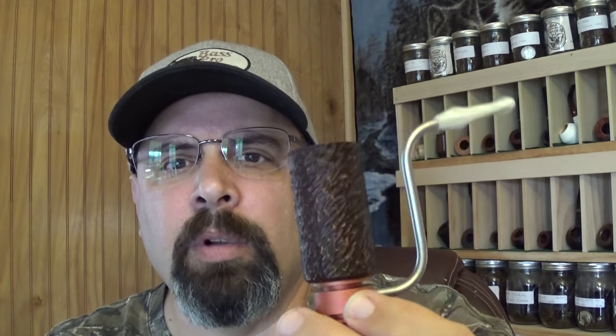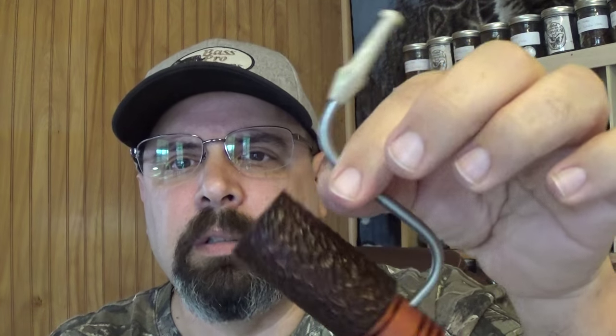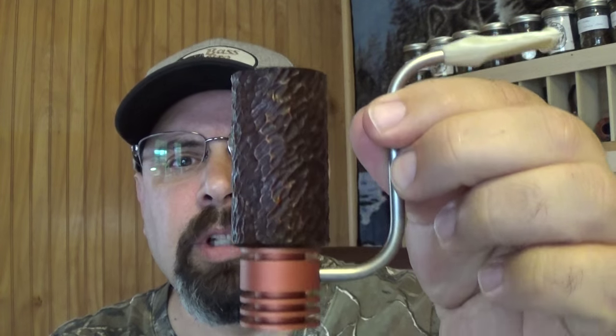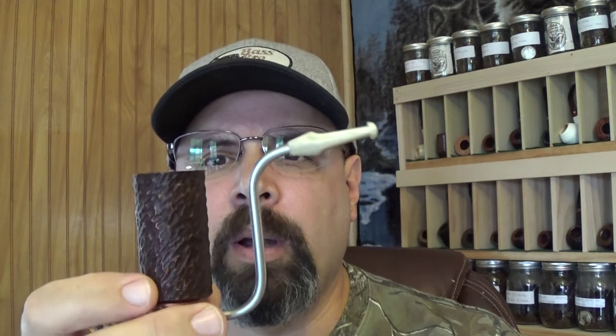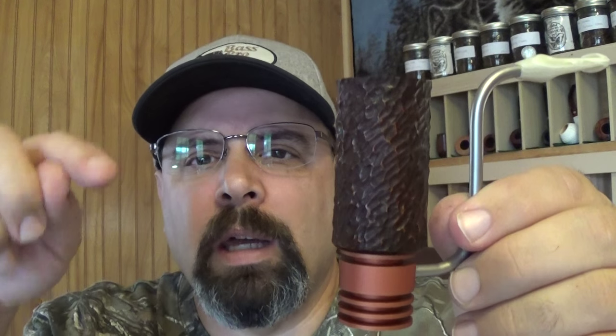The stem is acrylic, I think, and this is stainless steel, this is aluminum. You can take the bowl off, wash these in water, keep them real clean, run pipe cleaners through them, and they weigh nothing. I just wanted to show you guys this pipe — it's pretty cool. I'll do a review once I smoke it, but so far I'm very pleased. I'll put a link down below where you can pick one up. Alright guys, I'm gonna go see if I can catch some dinner. Have a good day, be well, talk to you later.